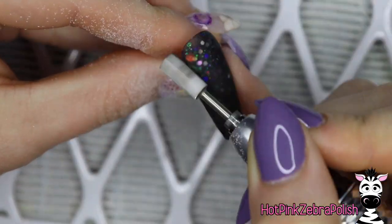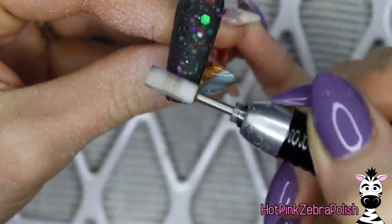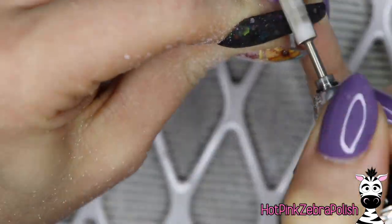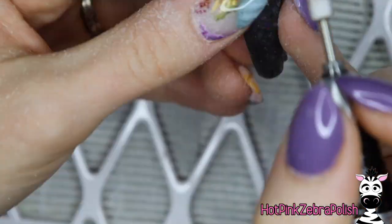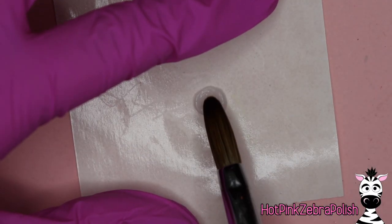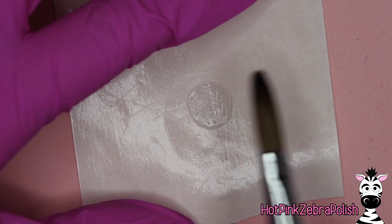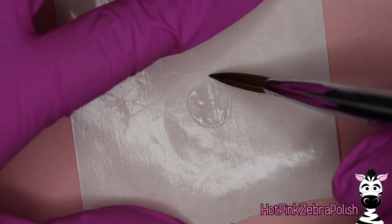The thinner consistency helps the clear acrylic flow over the glitter shape and won't leave air pockets. File the nail into shape with your e-file, smoothing it out. If you file through the clear acrylic layer all the way into the glitter, it may make the glitters look scratchy and less shiny. Try to keep a nice layer of clear over the whole thing.